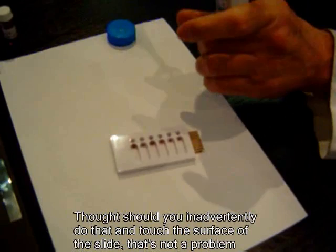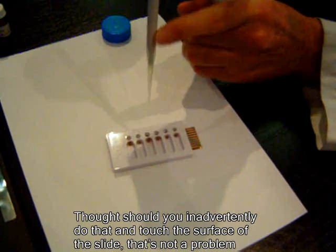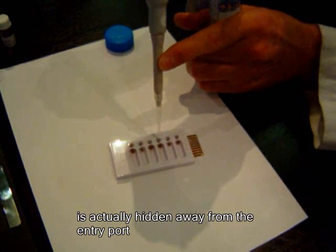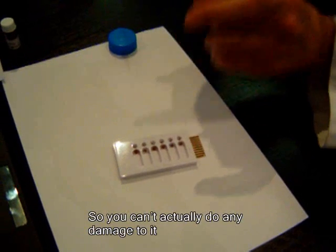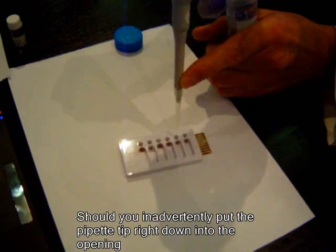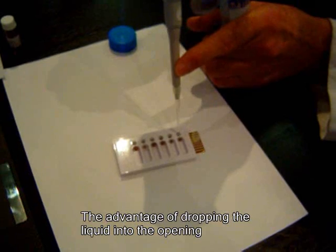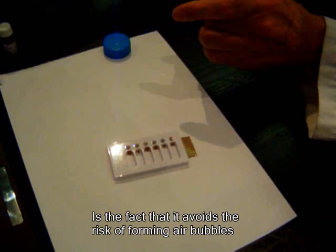You don't need to put the pipette tip down into the opening. Should you inadvertently touch the surface of the slide, that's not a problem because the region of the electrode that matters is actually hidden away from the entry port. So you can't do any damage to it. The advantage of dropping the liquid into the opening is that it avoids the risk of forming air bubbles.